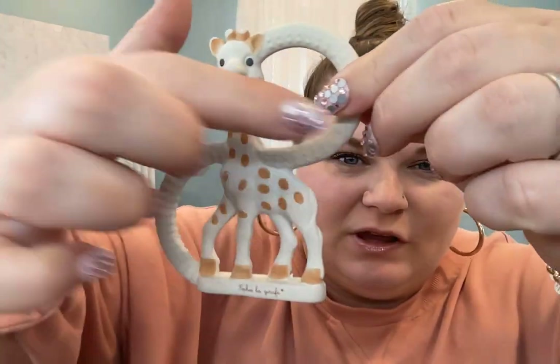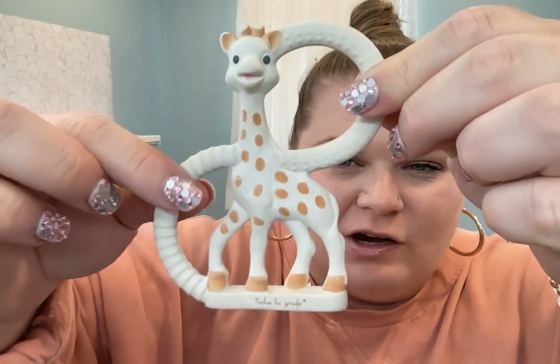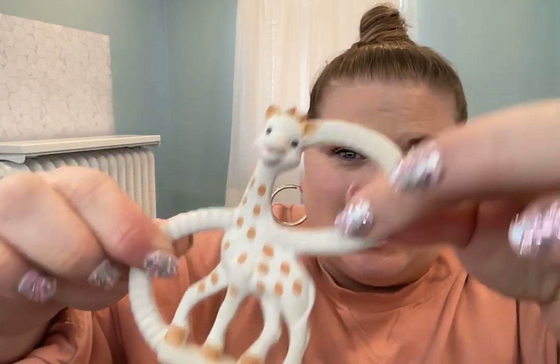Hey guys, let's talk about Sophie the Giraffe. This is one of my favorite teething toys. You have different ridges both here and here and then even on here. It's made of rubber and so it's really tough.